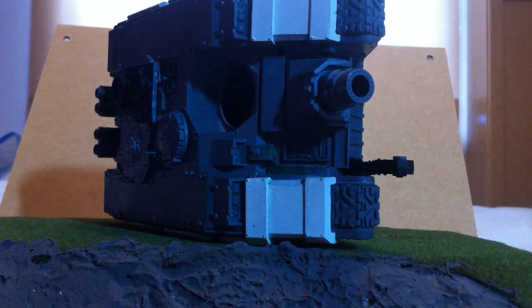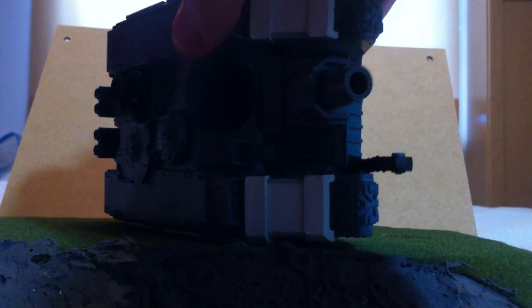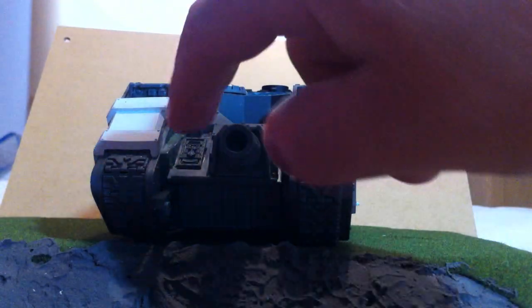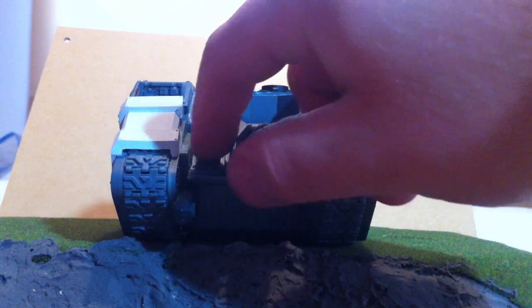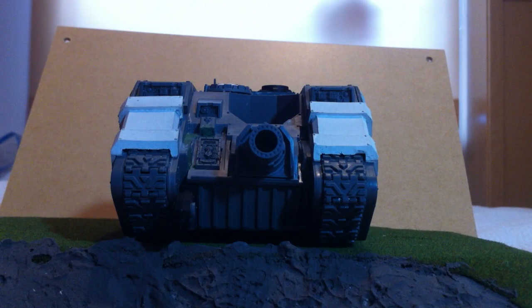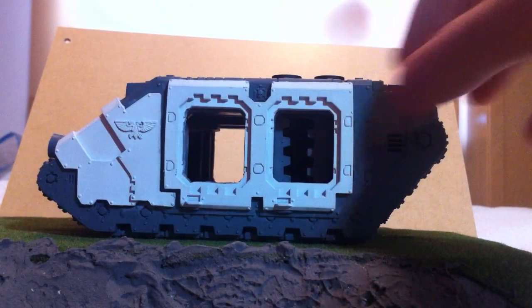I've also used some bits of green stuff to fill in what would have been the boarding and access ramp hinges. And I've used a Dark Angels sarcophagus from a dreadnought to put as the front window. It gives it a bit of a chunkier look — again ties in with the extra armour — and it ties in with my Dark Angels army as well.